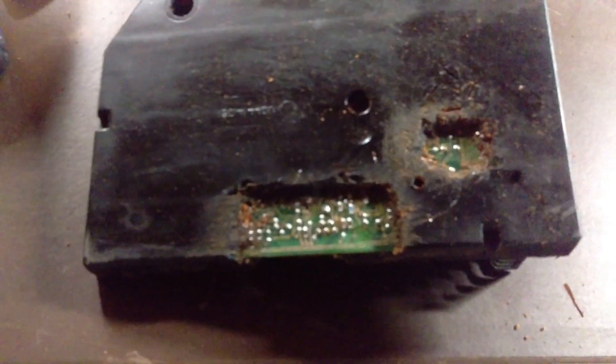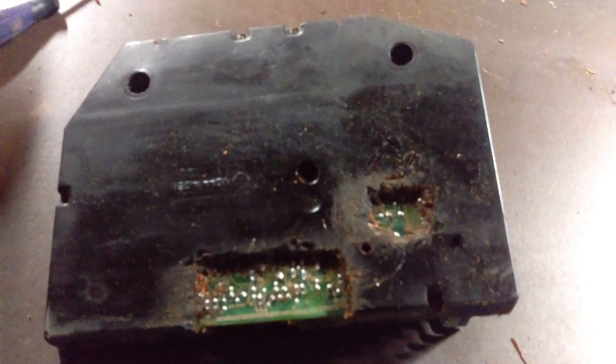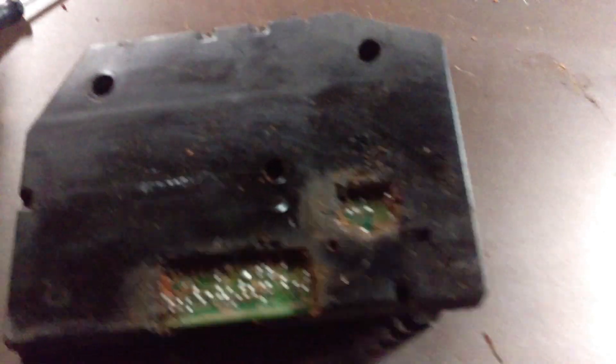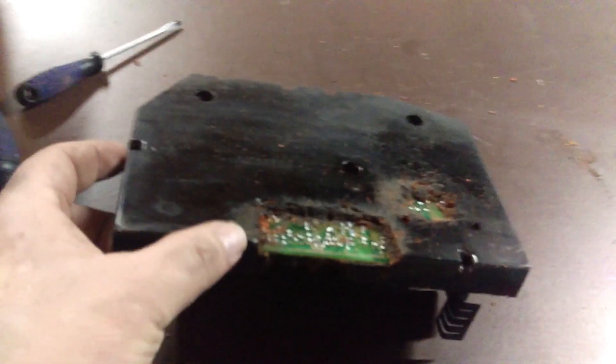Eric and I are gonna change those capacitors out tomorrow, so I figured I'd get a jump start on it — get the box out, get it apart, and get this gunk off of it so that we don't stink his place up trying to solder stuff.